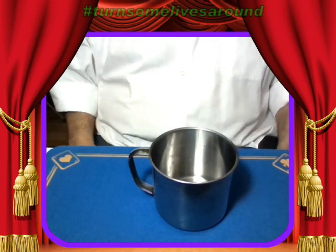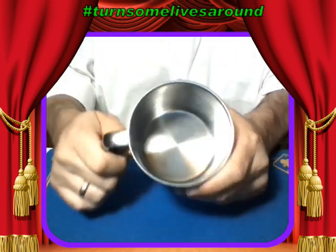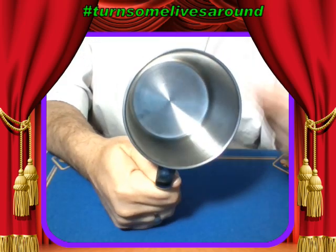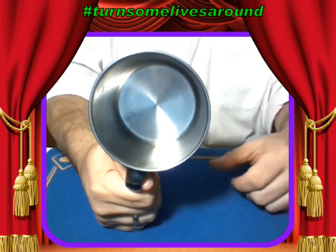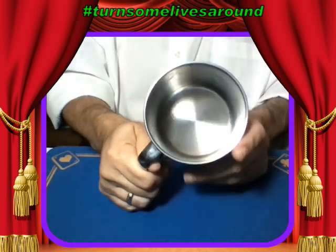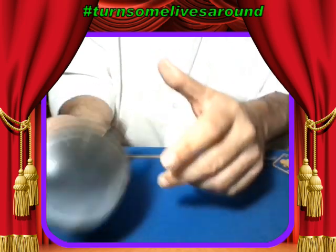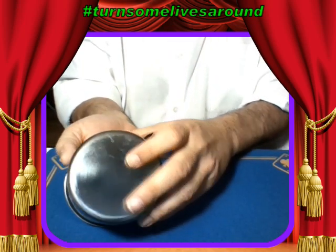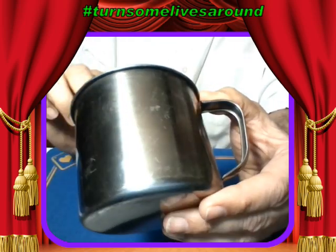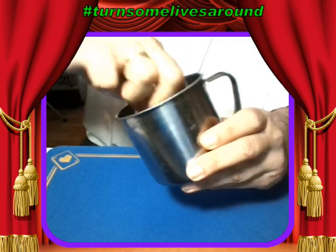Anyway, this is Mitch in the Morning. This is pretty cool — the cup and the coin. I know Floyd got sick of the card trick, so I wanted to show something different. I will tell you, though, that I did cheat a little bit. When I did this trick with the cup and the coin, you can't see it — but inside of this cup is a secret little helper.